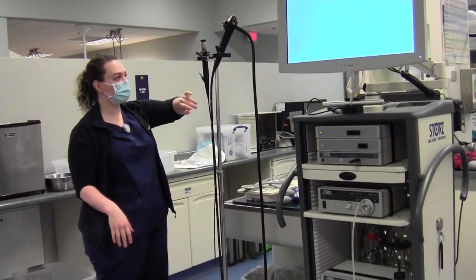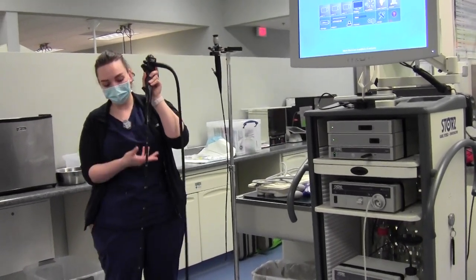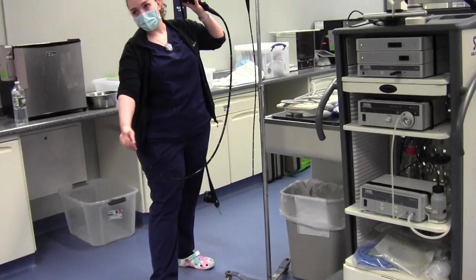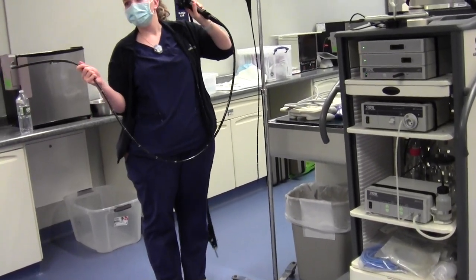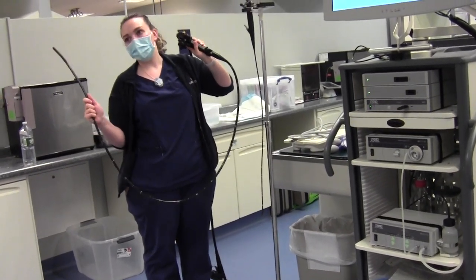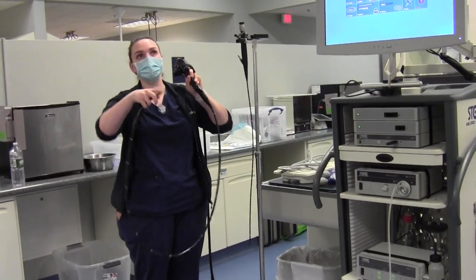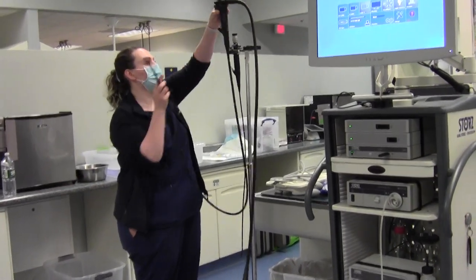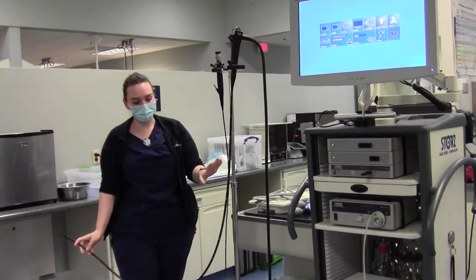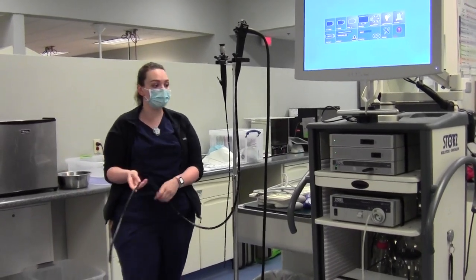The gastroscope, which is not here, looks exactly like this. This is the colonoscope, and you can tell that it is extremely long and much thicker. We do endoscopy on very large dogs, but mostly we use this super long one for colonoscopies because we have to get all the way up through the colon. The gastroscope looks exactly like this but is just a little bit shorter and thinner — that's the most common one that we use.